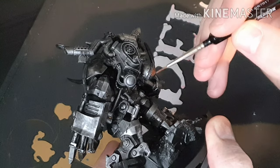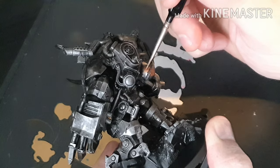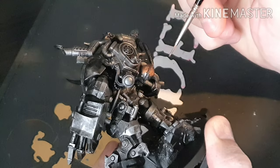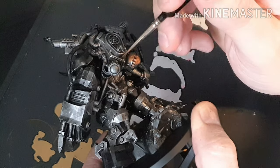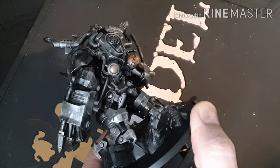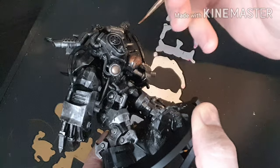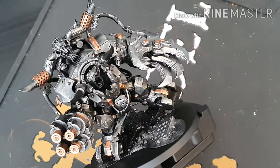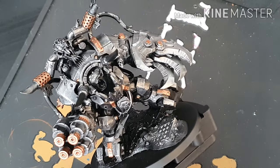We're just breaking that up with a bit of Balthazar Gold to give it a different look. Balthazar Gold is a really good colour — once you wash it with Agrax Earthshade it gives a nice worn look, which is what you need for Orcs. And there we go with all the gold brass colour painted in.